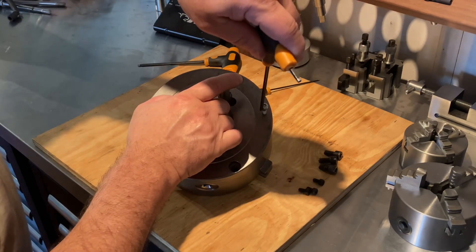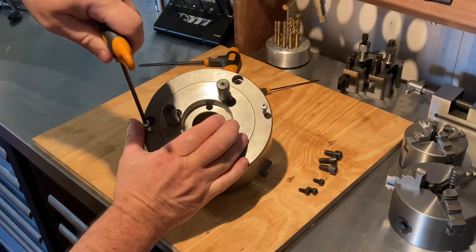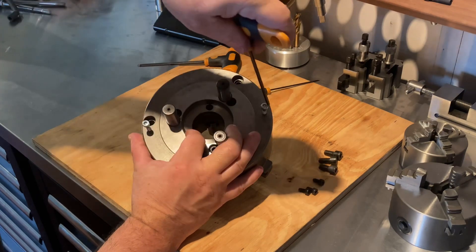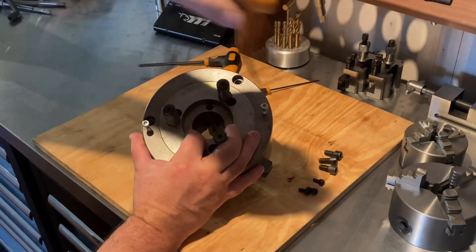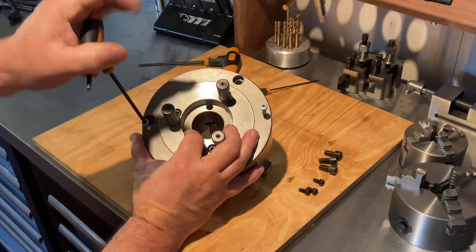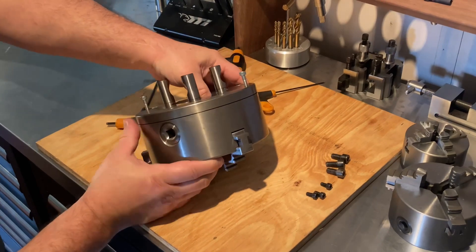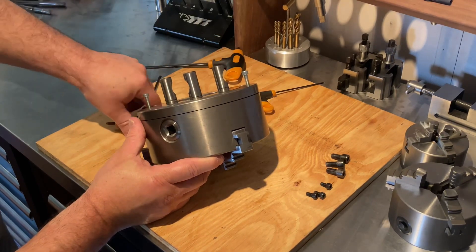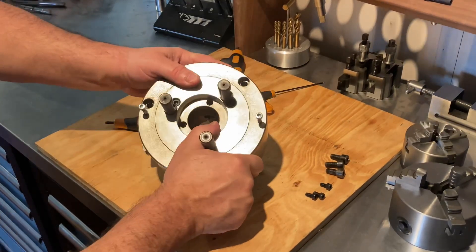Just wind that in about half a turn, then go to the other side. It's already starting to pull apart. You can see the gap — it's slowly pulling this thing apart. Just keep doing that alternately.